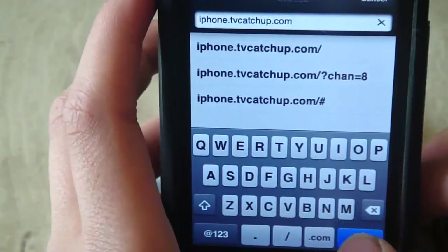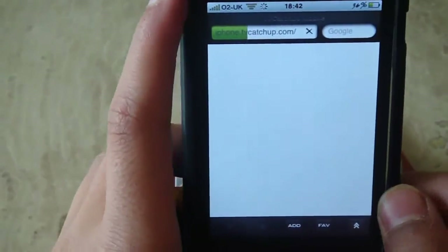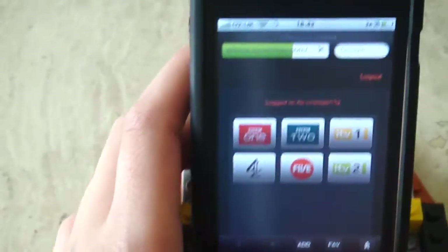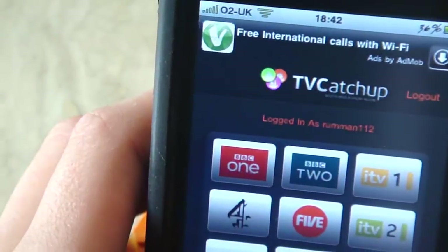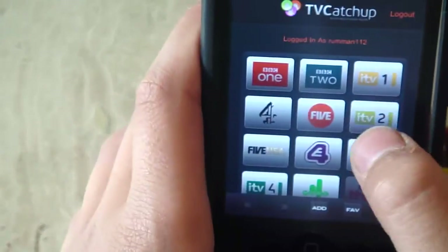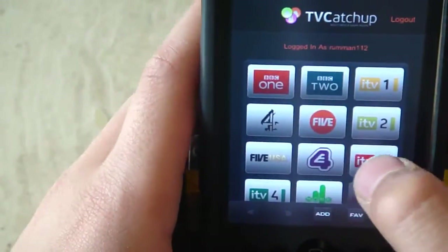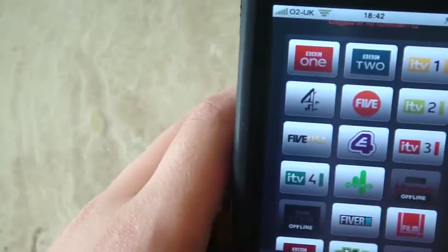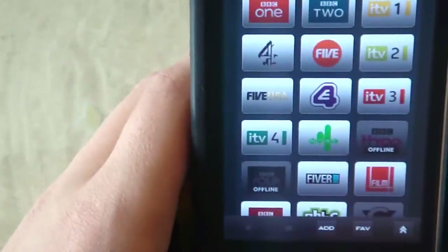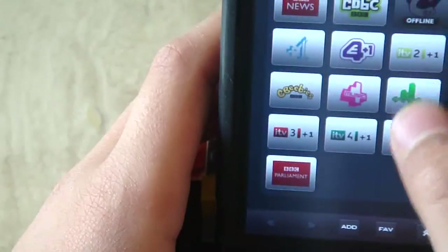Although it does say iPhone, it does work for iPod Touch as well, just to let you guys know. Let it load, and as you can see I'm already logged in, but you will probably need to make an account if you don't already have one. As you can see, these are mainly the British channels — BBC1, BBC2, ITV1, Channel 4, 5USA, E4 — but basically there are loads of channels you can see.